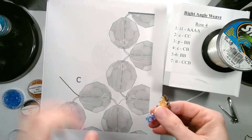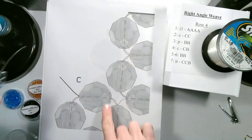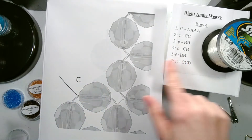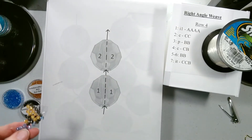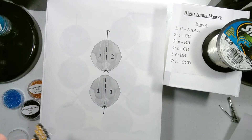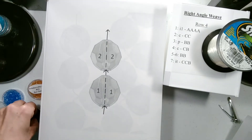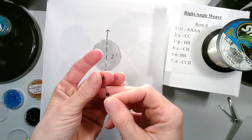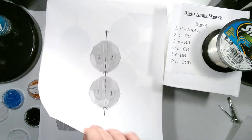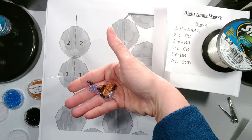Now we're going to turn our work over. Our string is coming out of the top bead of our current row, just like here. The C stands for the current row. We're going to add two beads — we need two C color beads — and let them drop down next to our beads.